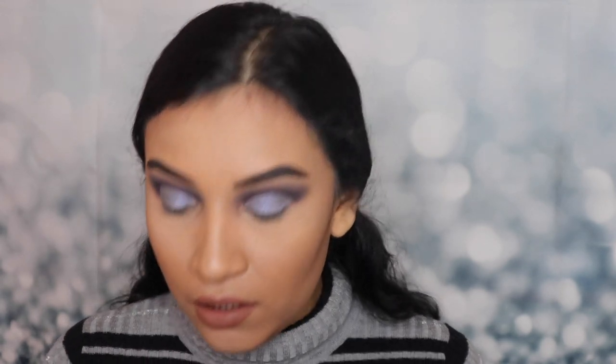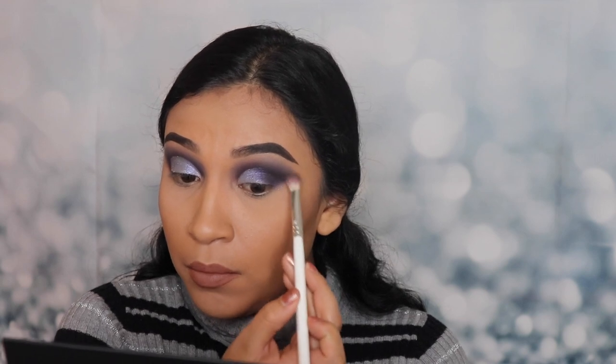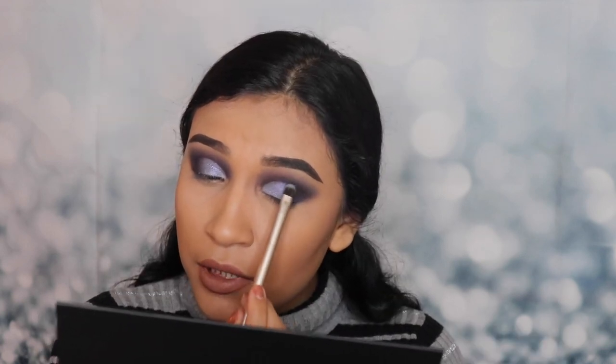Now that we've applied this on our lid, we're gonna go in with a tiny flat brush and use the shade So Dazzling again. We're going to apply this on the outer corner just so that it blends in with the glitter shade. See how the transition is coming out really nicely. I'm going to go in with the clean brush and blend it out so it doesn't look weird. Next I'm going to apply another sparkly color — it's like a blackish, sparkly color with blue undertones. With another flat brush I'm gonna apply this right here. I'm adding this color so that it transitions better.